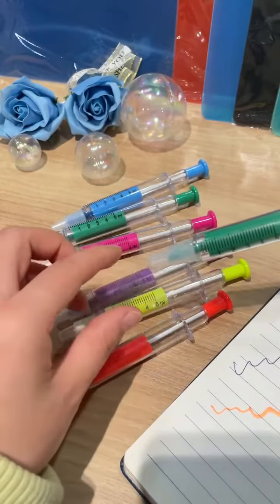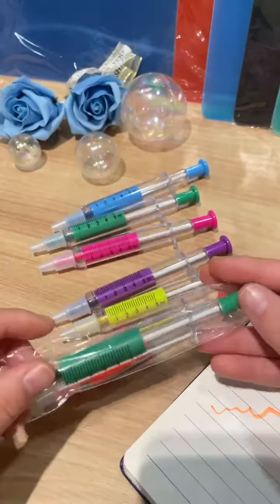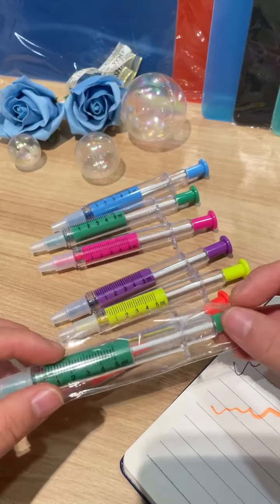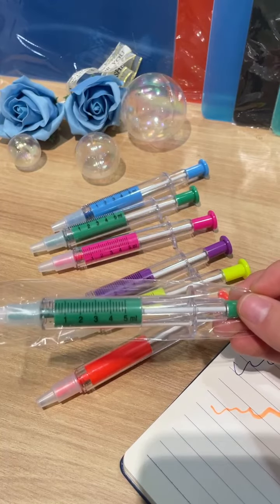We put it in an individual poly bag like this. This syringe pen would be perfect for every member of your nursing staff, and it's also ideal for kids' crafts.